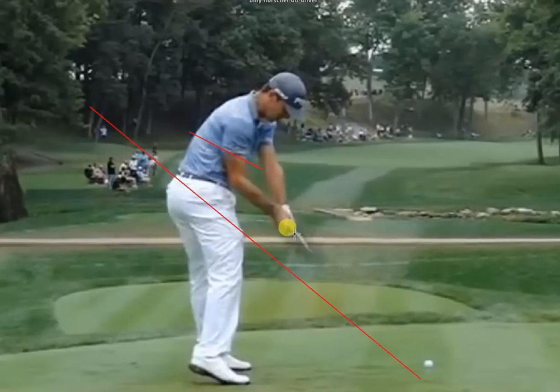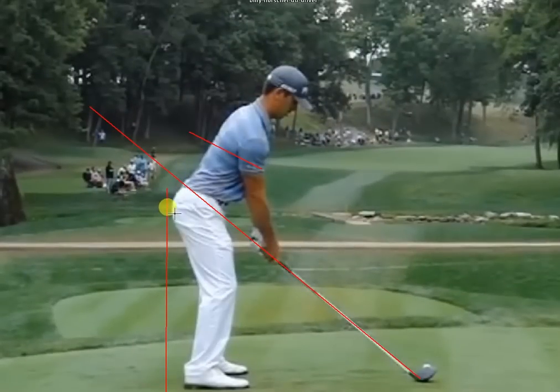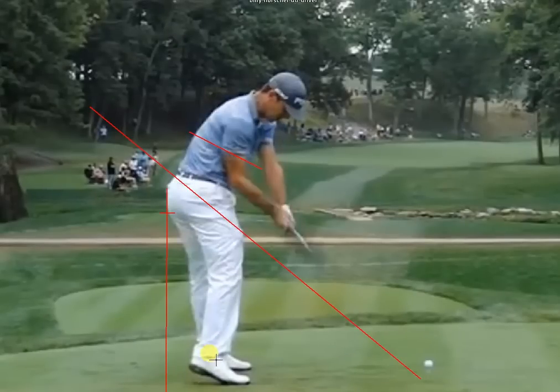Most amateurs are already wide open at this point, especially with this much hip rotation, but he does a great job maintaining everything and getting the club back down in front of his body using his arms. Note how far his left hip is back behind his ankles — his left hip has actually moved further back away from the target during the downswing. He works very hard to get his hips back, and his weight has clearly moved back to the left over his ankle — he's definitely not on the ball of his foot.